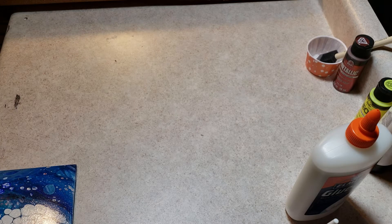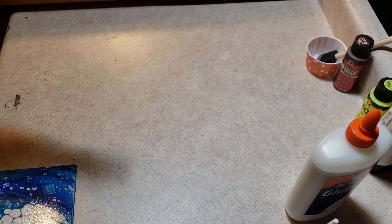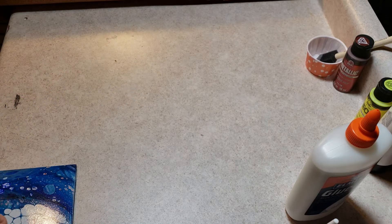Hey guys, I started backing my tiles and I thought I've never shown you guys how I do this, so I thought I would stop what I was doing and set the camera up.